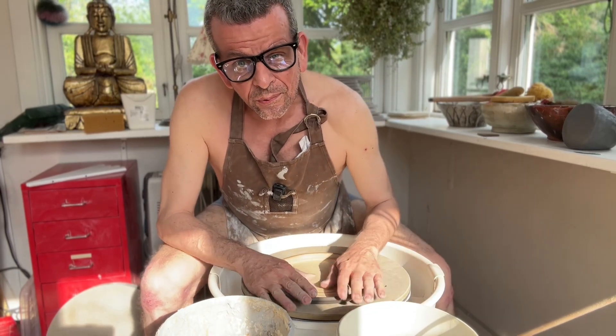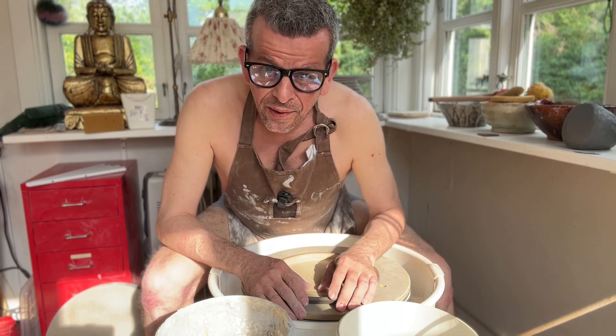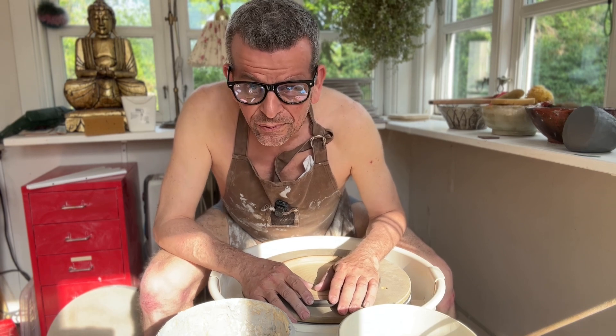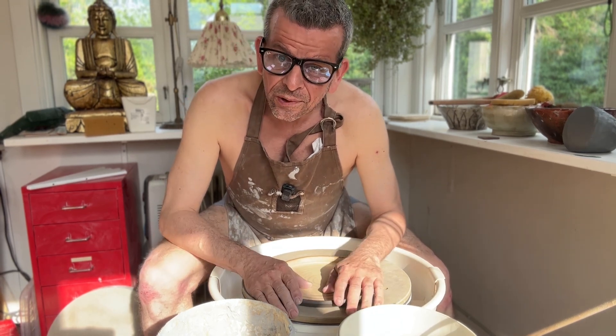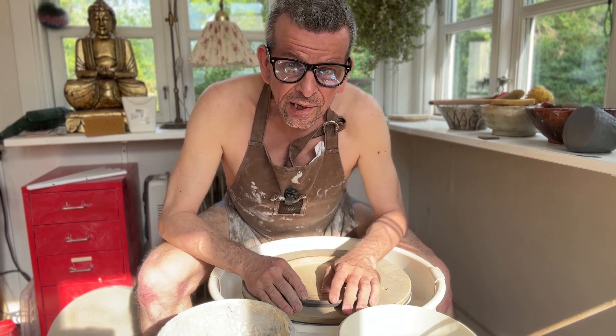Welcome! Today we're going to throw plates. And as you can probably see, it's finally summer in Denmark, so I took the liberty of dressing a little bit lighter today. I hope you will follow me in this new venture on redesigning my plates.